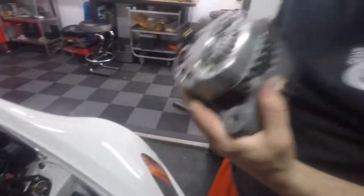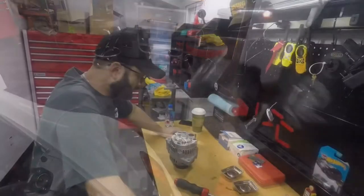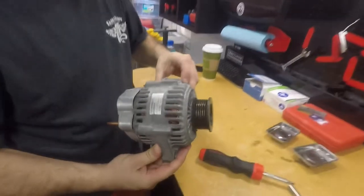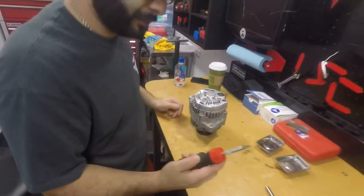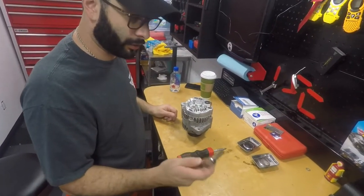Alternator's out. Let's remove the rectifier and put the alternator back in. We just took the alternator out of the car — here's what it looks like, an OEM Honda alternator. We're going to need a Phillips head, I recommend a number two, and an 8 millimeter socket — I would say go with a quarter inch.